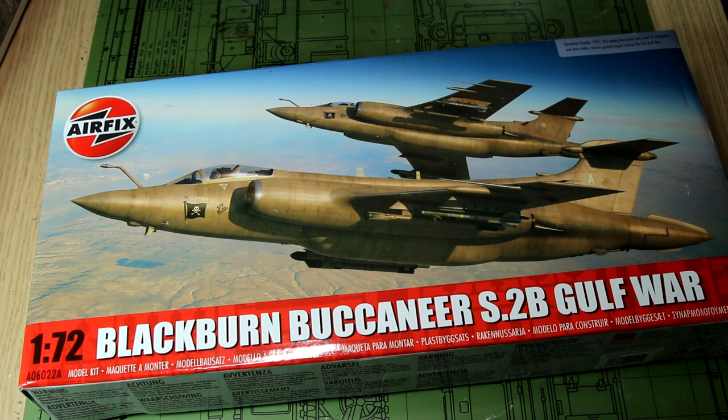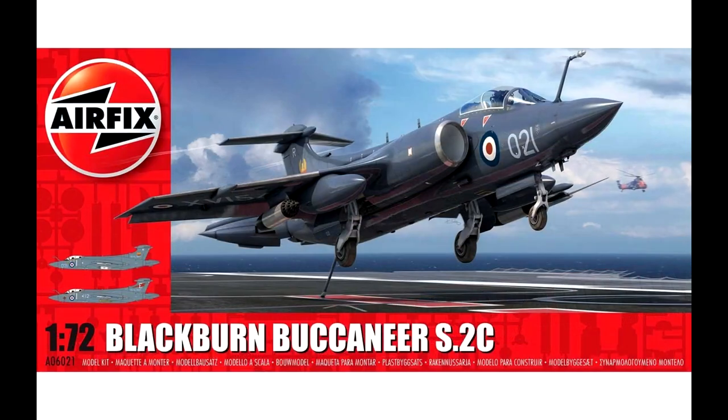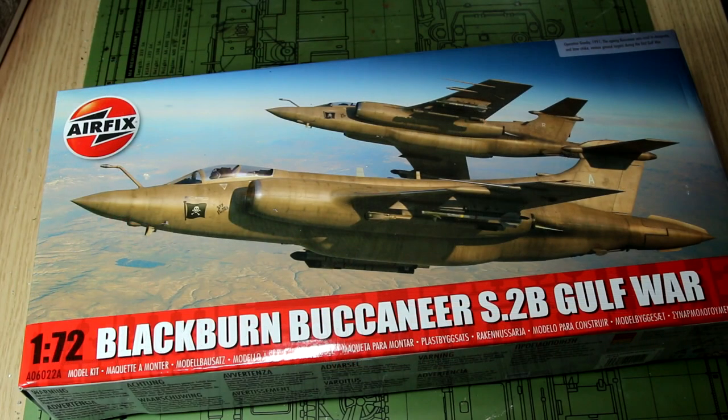Hi guys, in this video we're going to take a quick look at this Buccaneer S2B from Airfix. This is one of those kits that didn't really jump out at me when it was first released a few years ago — 2019 I think — in its original guise. But when Airfix recently re-released this in the Gulf War variant with the new decals and paint scheme, something about it sort of jumped off the shelf at me.